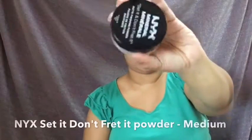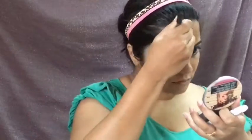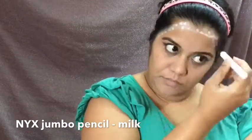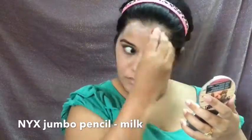Now I'll be setting my under-eye using this loose powder from NYX. I then pick up the NYX Jumbo Pencil in Milk again and dot it all over my forehead, temples, and cheekbones — this will act as a white base for the colors we'll use to create the fish scales.